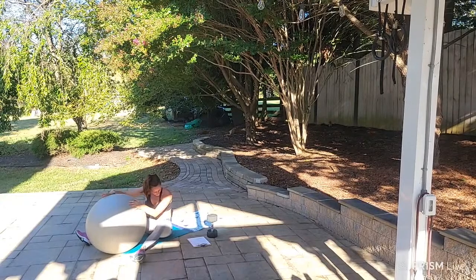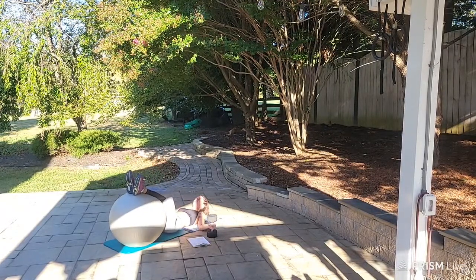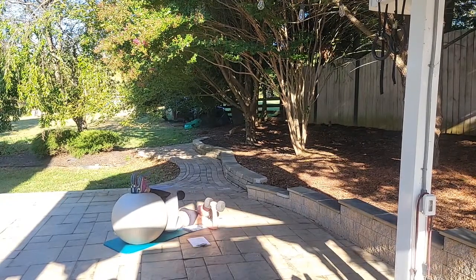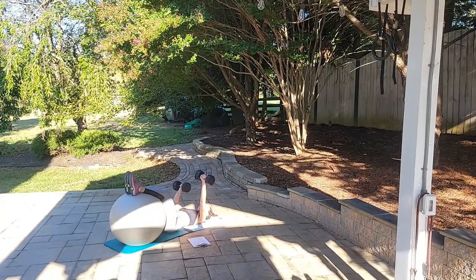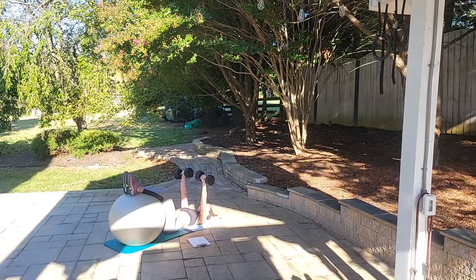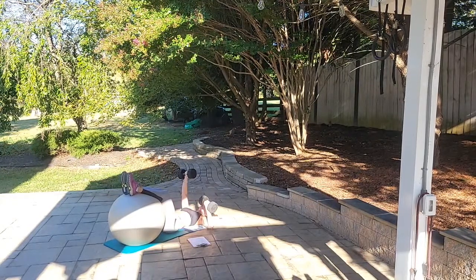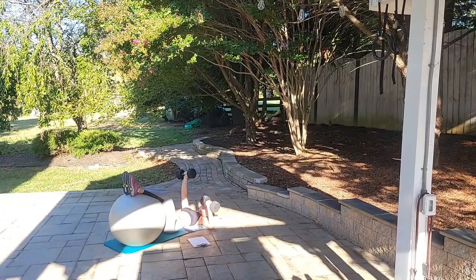Back to the alternating dumbbell chest press with legs on the exercise ball — set two. Roll the ball in, put legs up, pick up dumbbells. Alternate starting right, ready, begin: right, left — 1, right, left — 2... keeping lower back in the ground... right, left for 10. Awesome job!